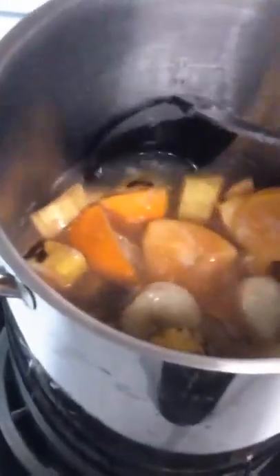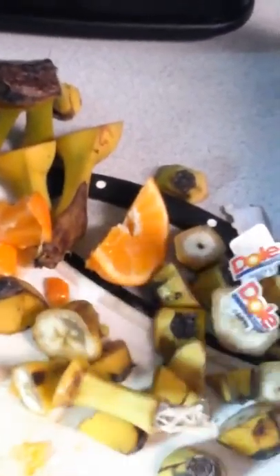I just smooshed up the oranges with my fingers to get the juices out. They're all boiling in the same pot, so it doesn't matter if the juice and skins are in there. All the fruit is gonna be strained out — I'm boiling it so all the juices come out. I cut the bananas into little slices and they'll break apart eventually. I also just smooshed the oranges down.